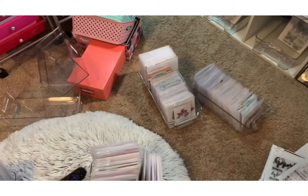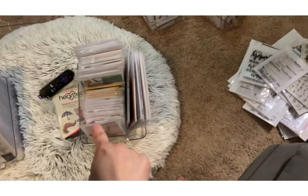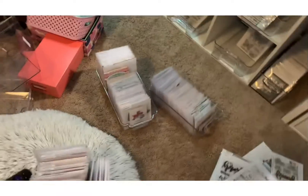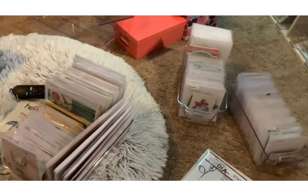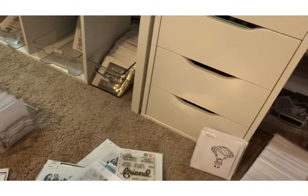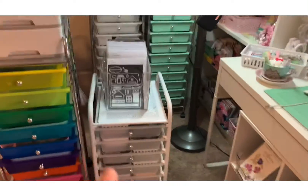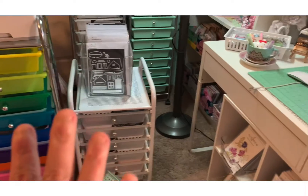These three are red rubber or mounted stamps, so I'm going to be organizing that. This one here is the same as well, so I'll be organizing that. And then I'm going to turn around — sorry for the dizziness — I need to organize these dies over here.